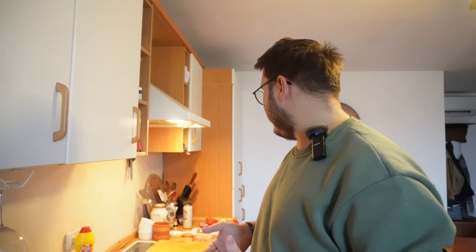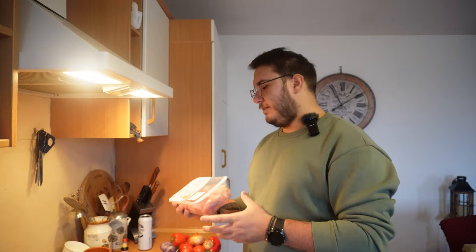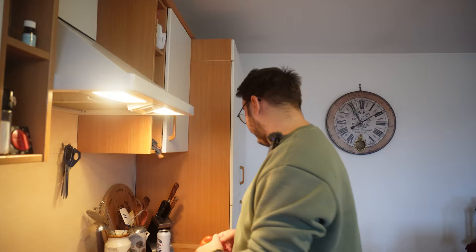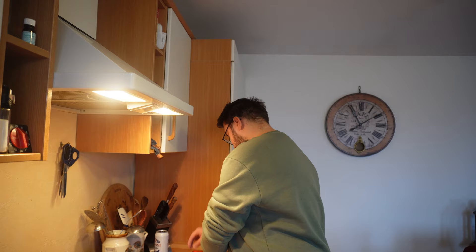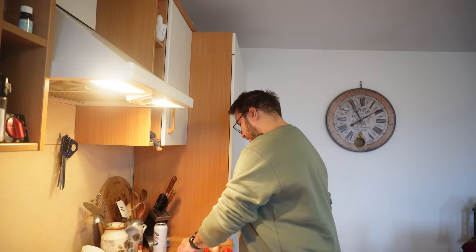Îmi place extrem de mult saramura - atât cea din pește, cât și cea din pui, sau din ce vreți voi. Puteți să faceți saramură și cu porc. E foarte diversificată rețeta. Dar noi o să ne bazăm pe cea din pui, după cum v-am spus, și avem nevoie de următoarele ingrediente: pulpe de pui dezosate, pentru că sunt mai suculente și nu sunt o carne la fel de fadă ca pieptul. Avem și ceapă, ardei capia frumos, ardei iute, foi de dafin, cimbrișor și usturoi.